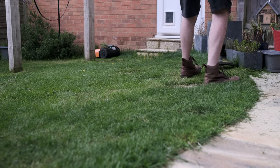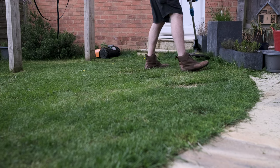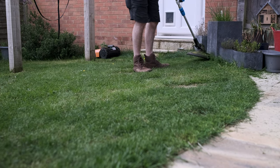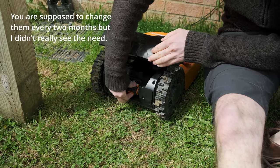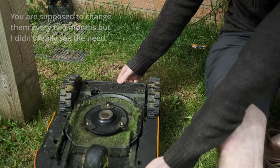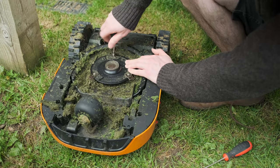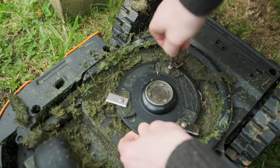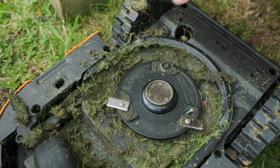In terms of maintenance: I take it in over winter to save the battery and keep it out of the weather. The other thing is keeping it clean from grass buildup underneath. The blades themselves probably need replacing once a year — I haven't done mine yet going into the second year, so I'm changing them soon. They're just tiny little razor blades — really cheap, no trouble replacing annually. It actually comes with a bunch of spares so you're set for a couple of years.